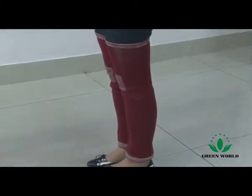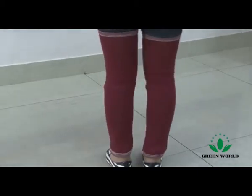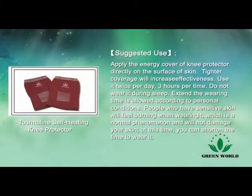People who have sensitive skin will feel burning when wearing it, which is a normal phenomenon and will not damage your skin. At this time, you can shorten the time to wear it.